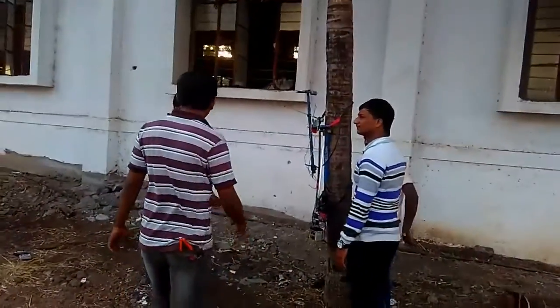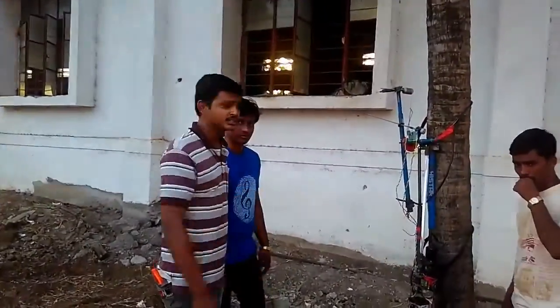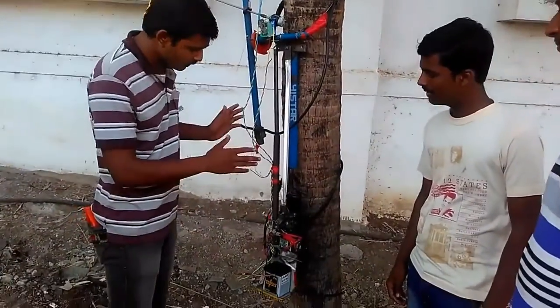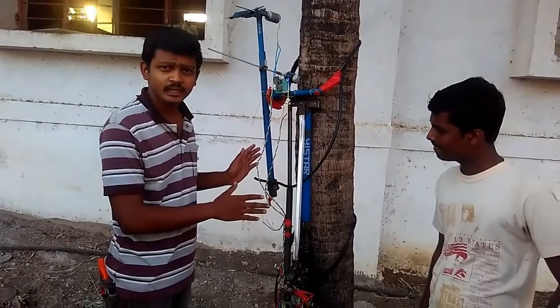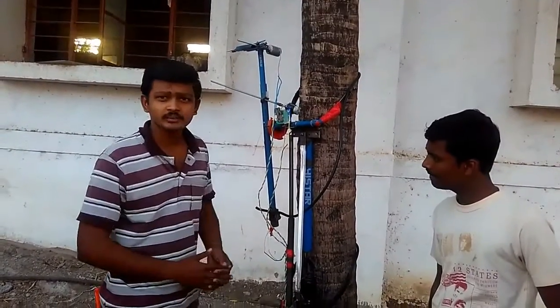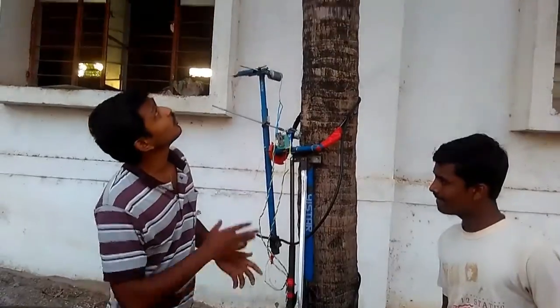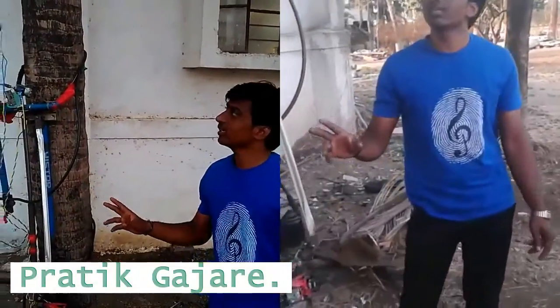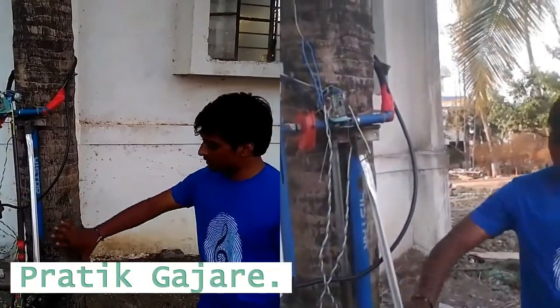Basically what we have done here is a connection of mechanical mechanisms — various mechanical mechanisms — mechatronic systems which can be used to remove the coconuts from height.